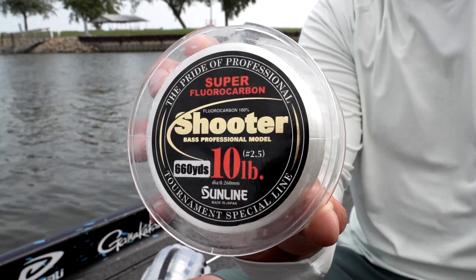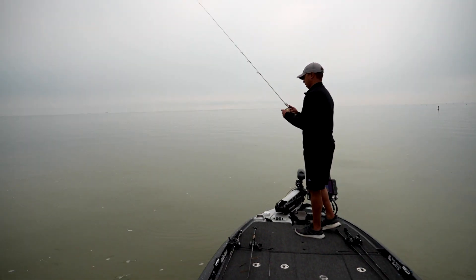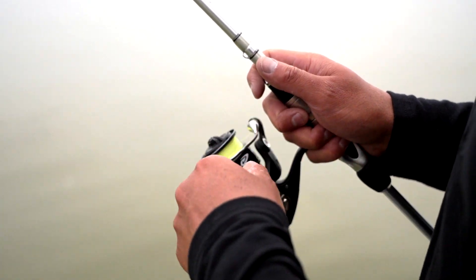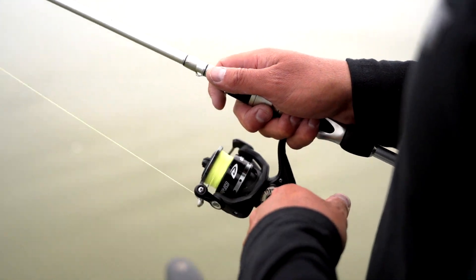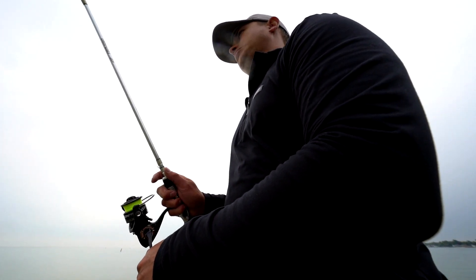10-pound test is a great all-around. It's going to give you a little bit of beef to get those fish away from the cover, but also finesse in case those fish are line shy. If I'm getting a lot of bites on 10, I'll move up to 12 on the same applications. If I get the same number of bites, I'll move up to 14. So now it's just a matter of elimination.